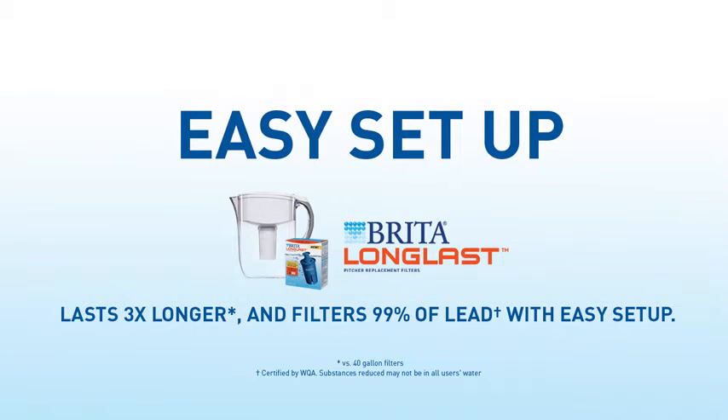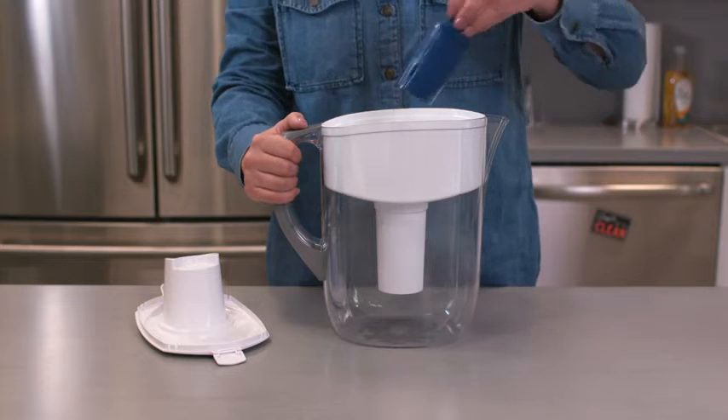Brita's Long Last Filter works three times longer and even filters lead, and its setup is as easy as one, two, three.